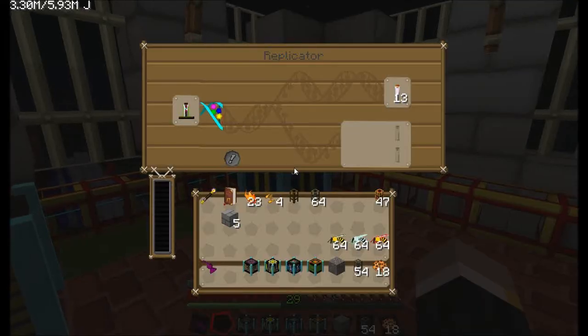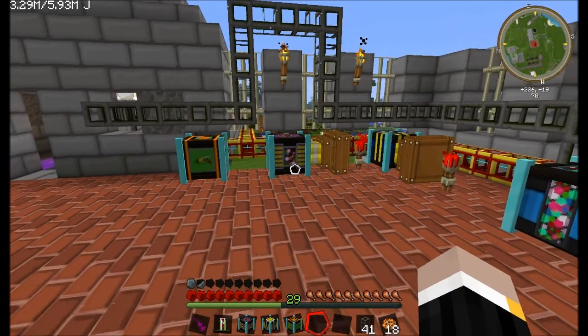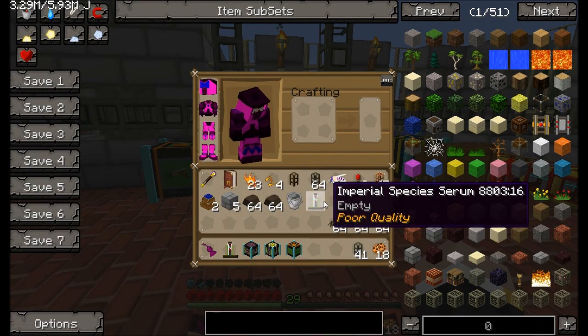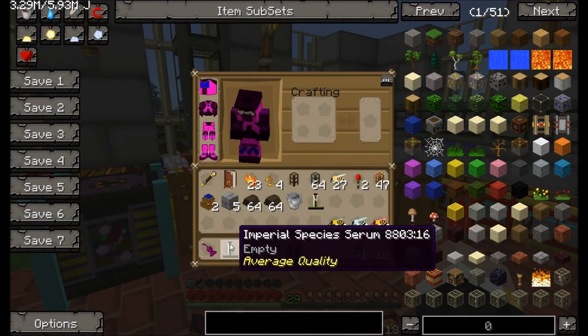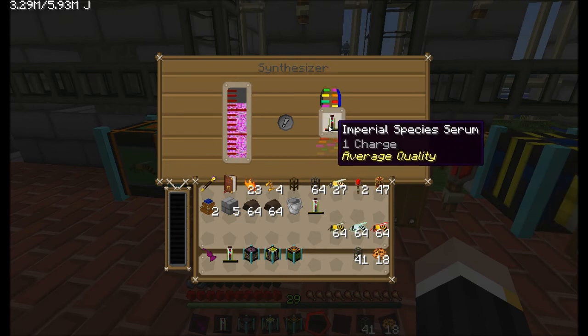I'm going to go and wait until that's done and I'll be back with you guys then. Welcome back. I found myself a poor quality Imperial Serum, which was produced through here. And a medium, like an average quality — this one's also average. I'm going to let this run so it picks up some charge, so I can then actually turn bees into this sort of thing.